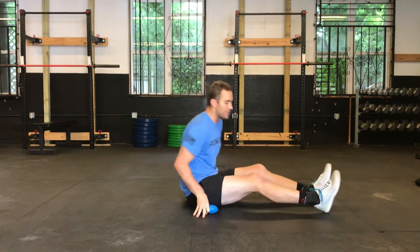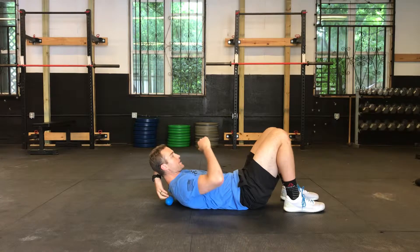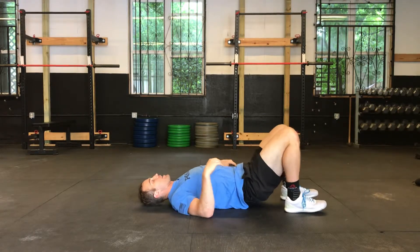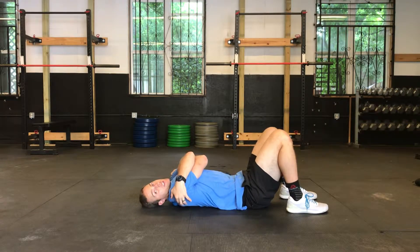What you'll do is take this ball and place it just towards the top of your shoulder blades so it sits on each side of your spine. From there, the easiest thing to do is give yourself a good hug — and when you give yourself that hug, it opens those shoulder blades up.